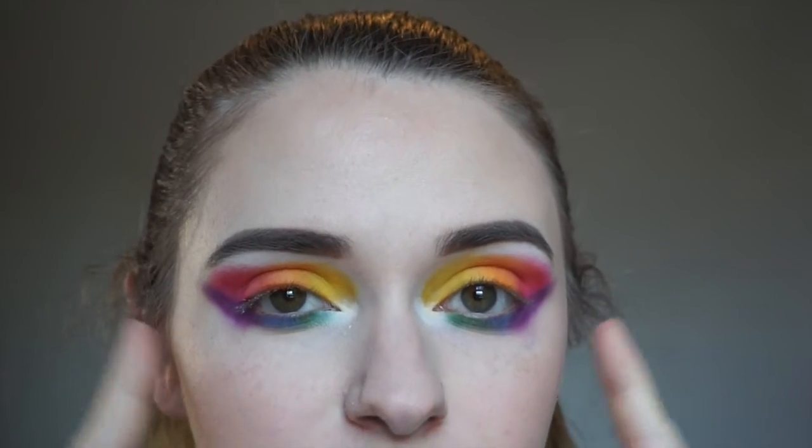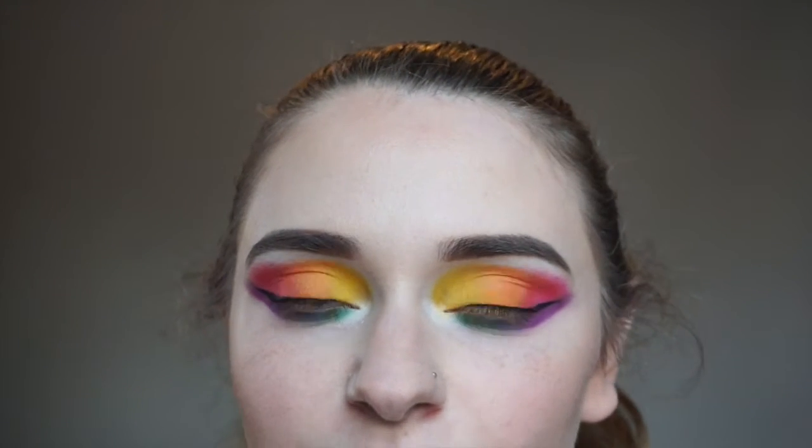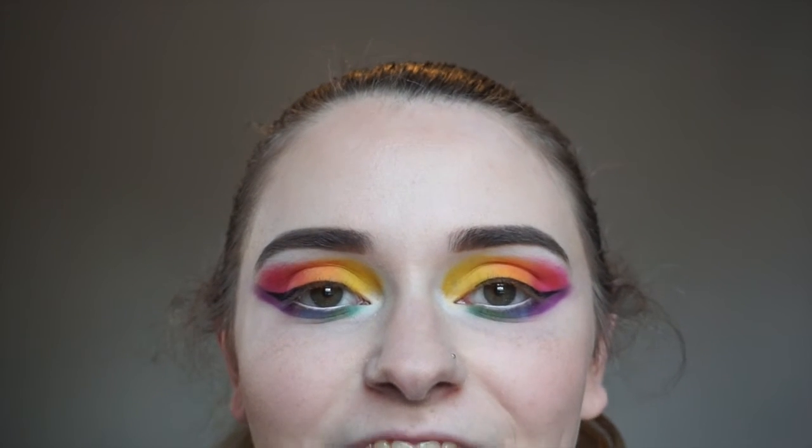I'm going to take a little bit of makeup remover and clean things up. Off camera I did some winged liner using a Tarte gel liner, and I did a white liner on my waterline. I'm going to quickly do some lashes and then finish up the face.